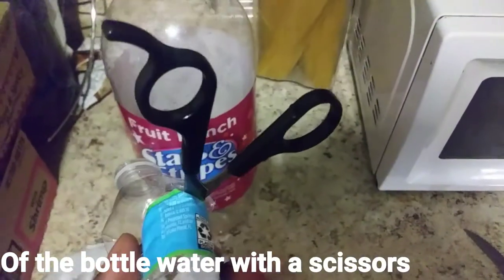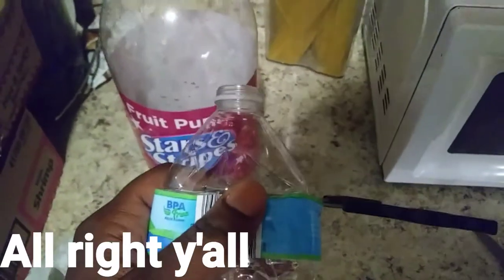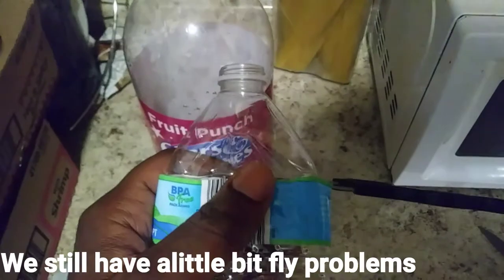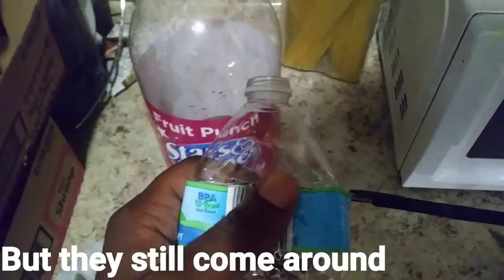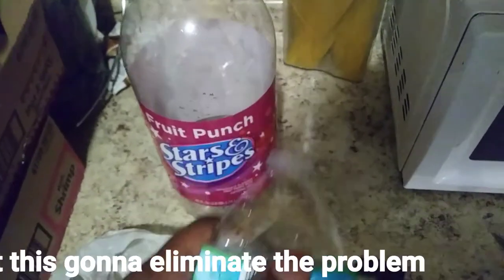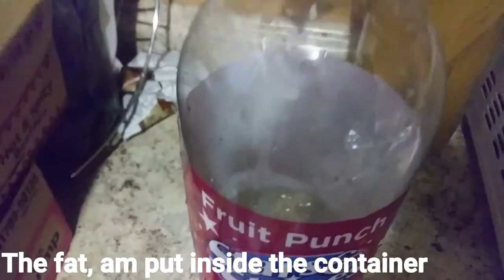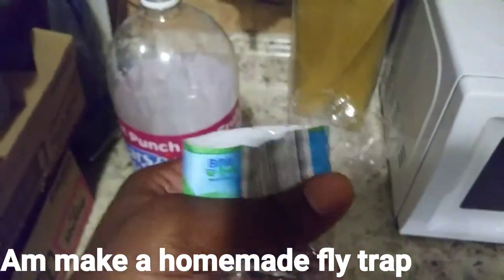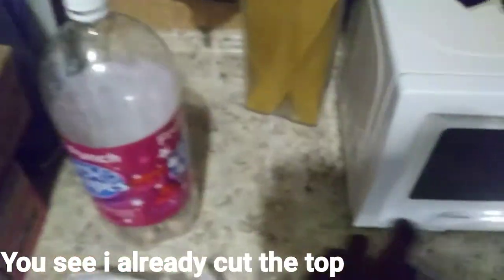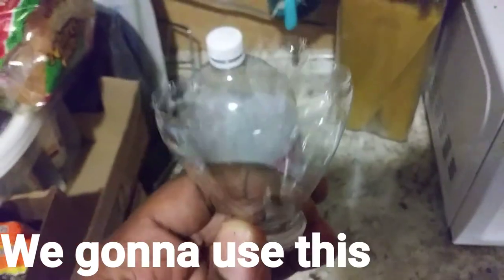I'm gonna cut through the container, the bottle, with a scissor to actually make a tunnel that the fly could go through. We're doing this to kill the flies because we still have a little fly problem. The last video I did was a flytrap but they still come around, but this one's gonna eliminate the problem. I already cut the top — you see it — I used a scissor to cut the top. We're gonna use this so the fly could enter.